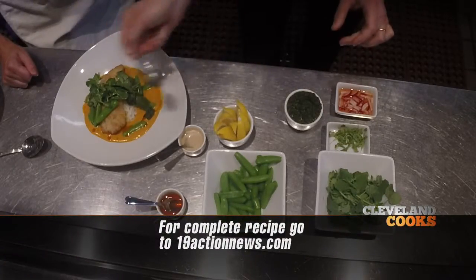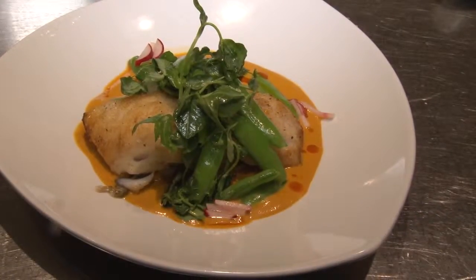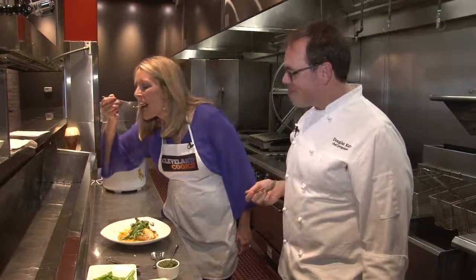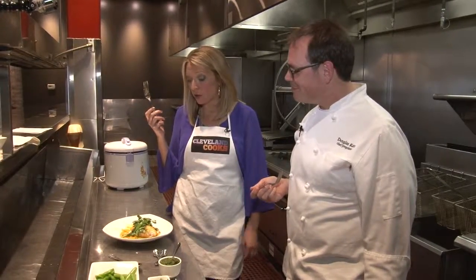This looks like a dish you would see at an Indian wedding reception. It's so beautiful. It's so creamy. Who knew I could make Indian food? Here we go. Thank you.